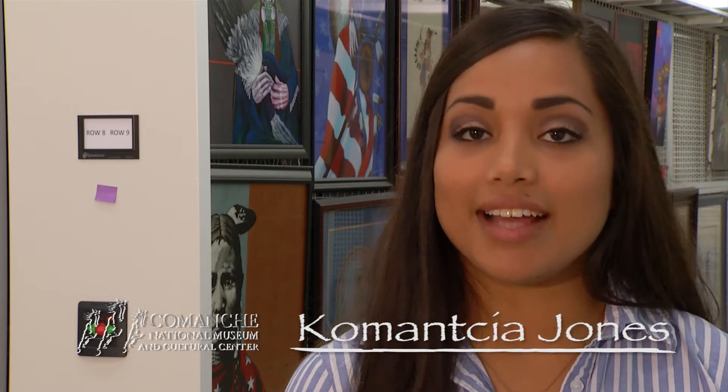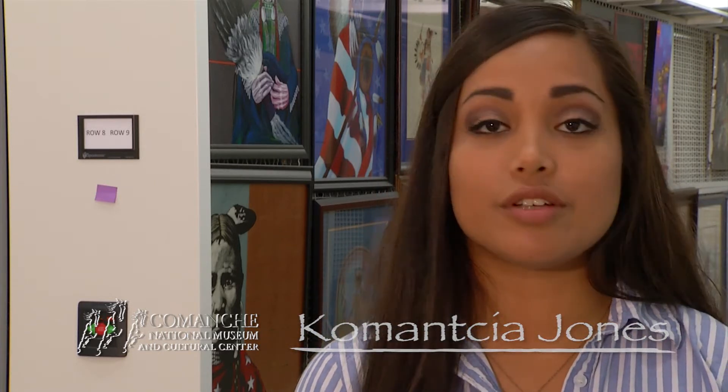Hey guys, it's Comancia here. If you saw our last video, you got a behind-the-scenes look at how we properly preserve artifacts and items here at the museum. But what if you're at home trying to protect your own family heirlooms? Some commonly used methods of home storage can actually harm those objects. Today we're going to give you some helpful tips you can use at home to properly protect those family heirlooms.